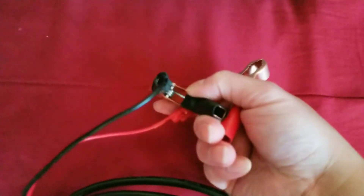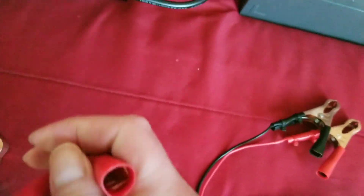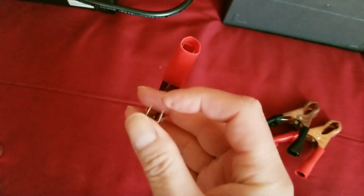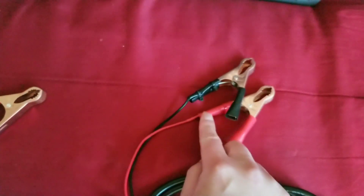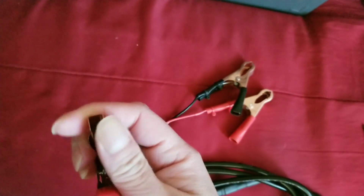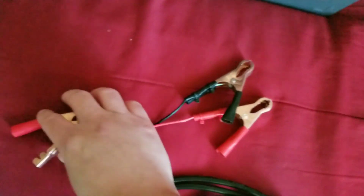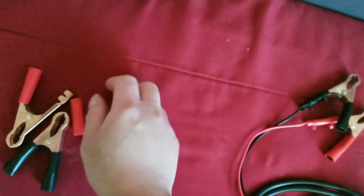I soldered the alligator clips into the clamps. If you're not comfortable soldering, you can just crimp them with pliers — strip the wire, expose the copper inside, make sure red goes to red and black goes to black or you'll fry your equipment. Crimp it as much as you can. I prefer soldering and then crimping for security, but crimping alone can work.